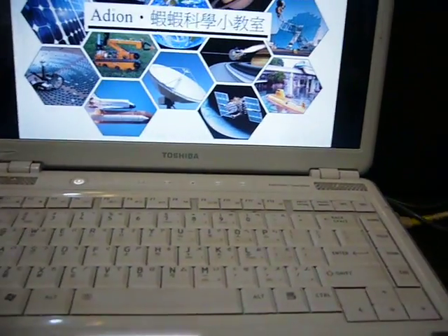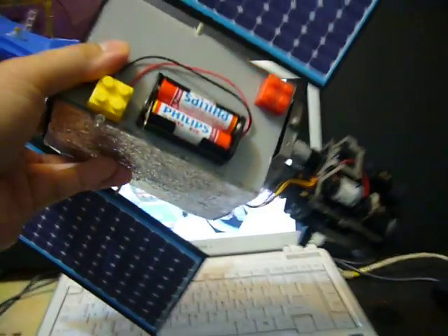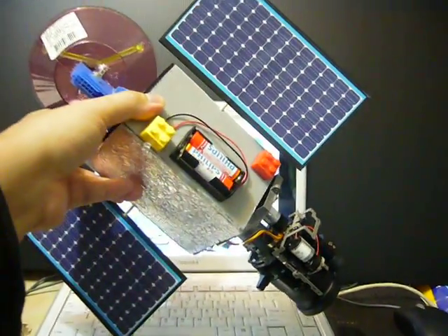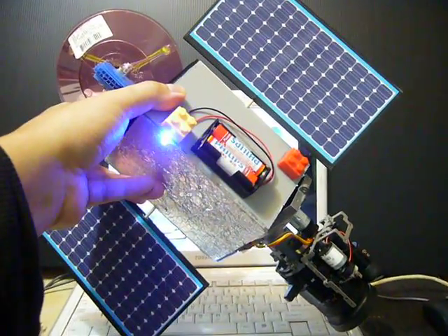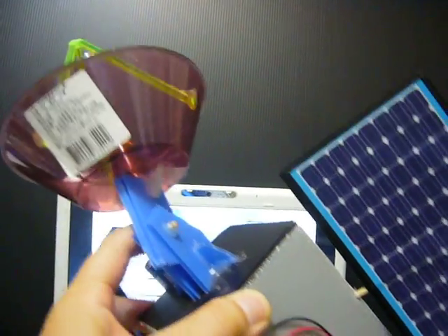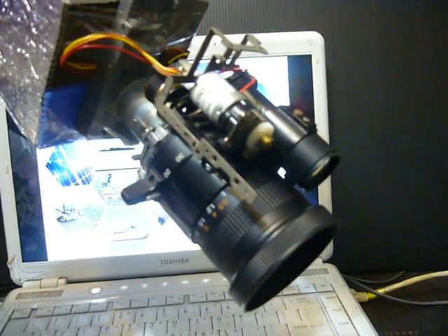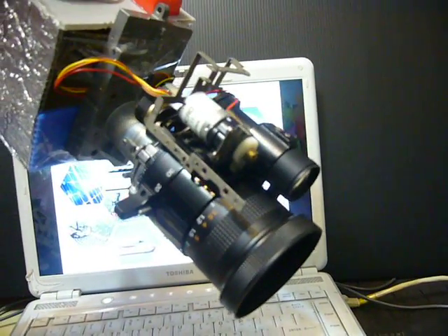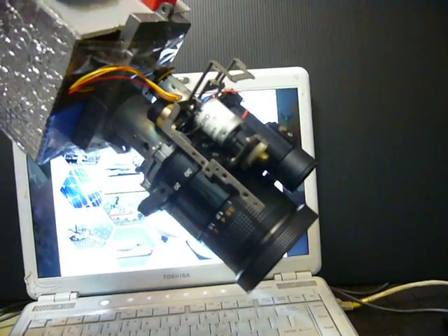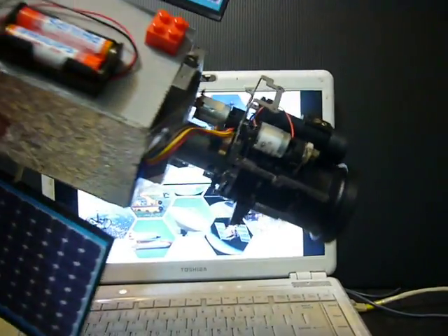If you are going to make a larger one, you can consider this. This is designed by Adyen. It is a larger satellite model with two solar panels, one satellite dish, a communication blue light, and a digital camera below the satellite body. The digital camera is used to observe the Earth's surface, the lunar surface, Mars surface, or any astronomy issue in the universe.